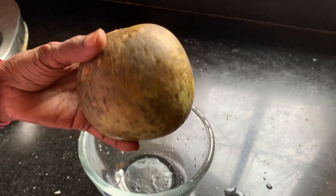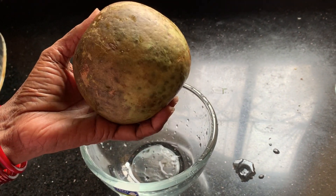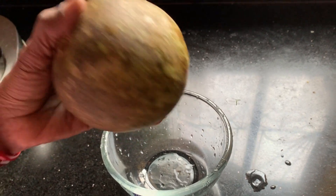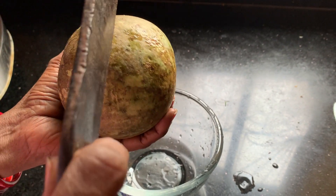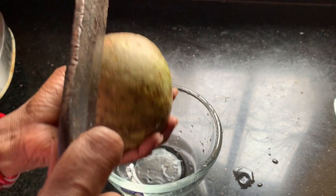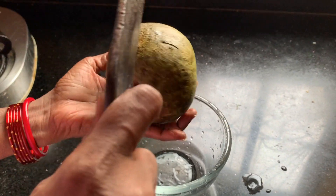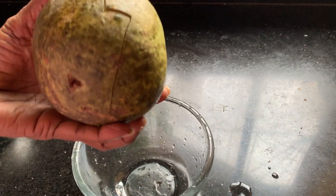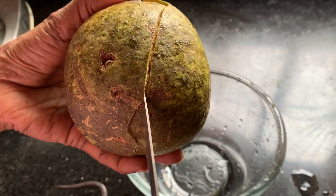This is the Bael fruit, and I will show you how to make juice from it. Since it has a very hard outer coat, I need a big knife to open it — just like opening a coconut. Now that shell has cracked, you can use a small knife.